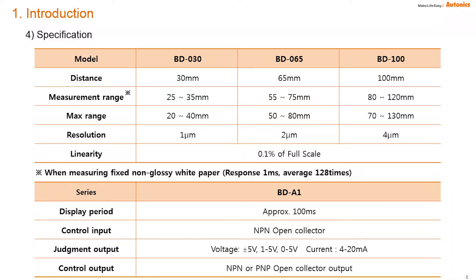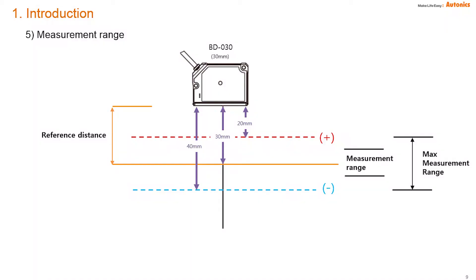The BD series has three kinds of models: 30 mm, 65 mm, and 100 mm types. Measurement range means it has a linear guarantee. The BD-030 model achieves 1 micrometer resolution. The BD-030 displays 0 when the object is placed at 30 mm from the sensor. When 20 mm from the sensor, it indicates 10; when 40 mm from the sensor, it indicates -10.